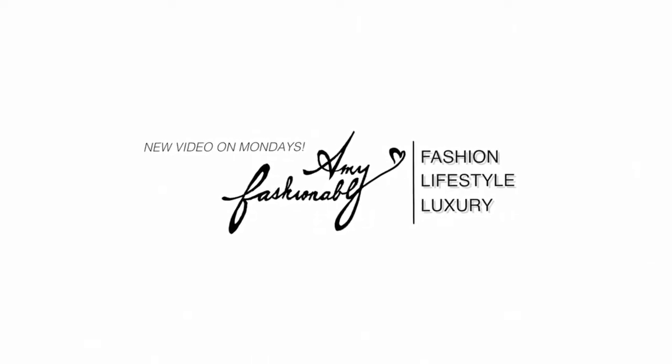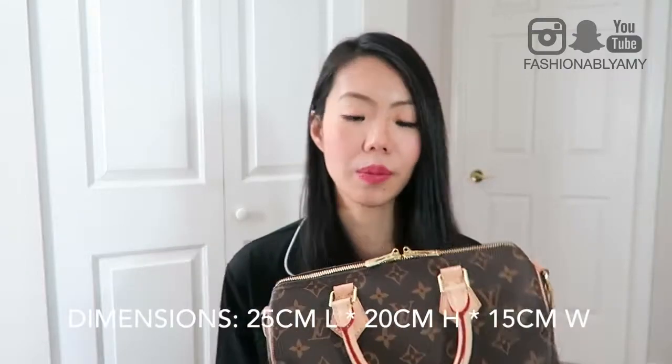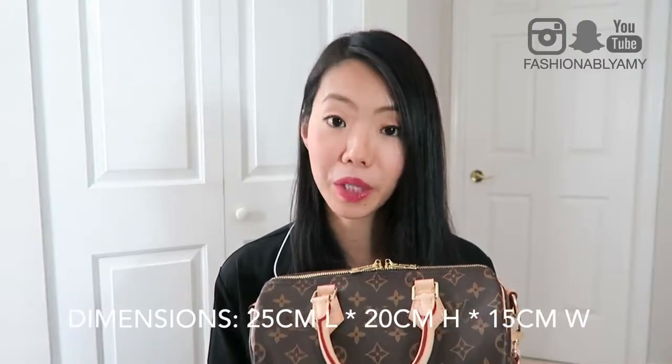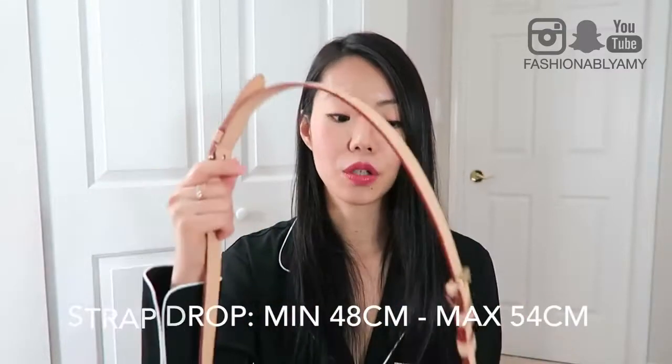I'll list the size and dimensions of this bag on screen. As per my own measurements — I always measure it myself because I feel online measurements sometimes have mistakes — I'll put my own measurements and strap drop dimensions on the screen. I'll try to be as thorough as I can, but since a lot of people already know this bag, I won't dwell on all the details.